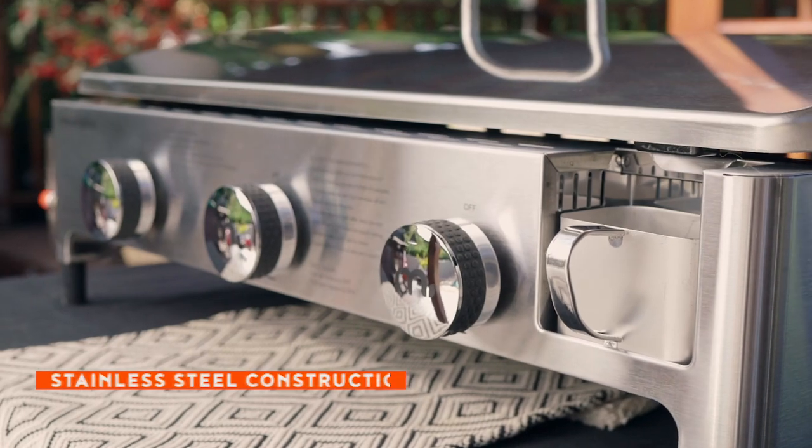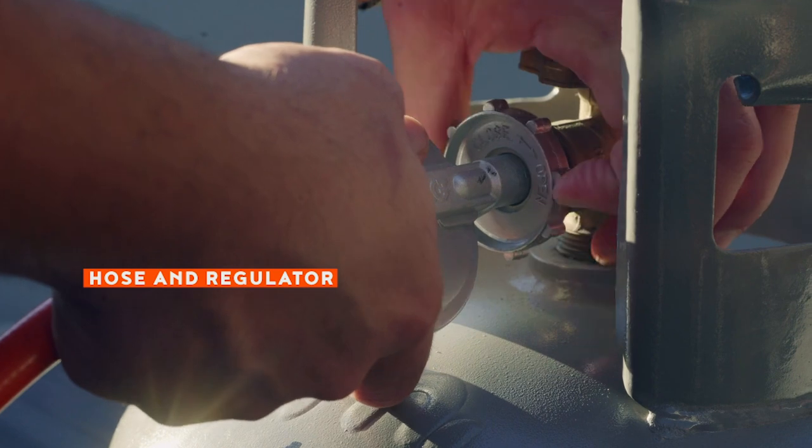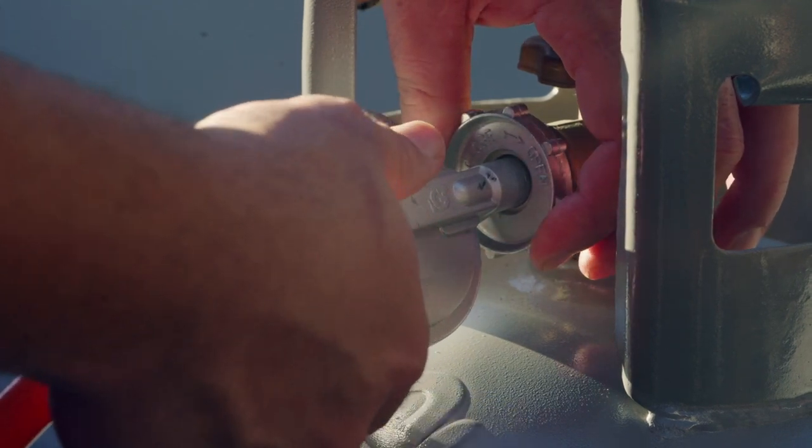Its durable stainless steel construction is designed to withstand all elements, and it comes with its own hose and regulator, ready to connect to any gas cylinder.